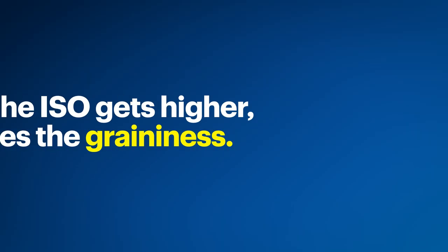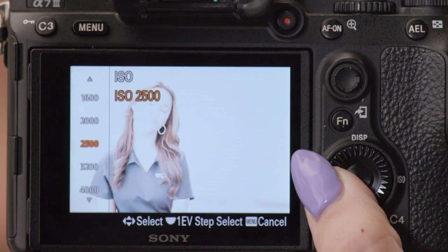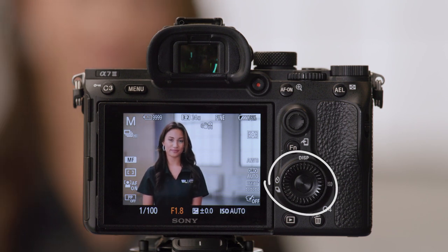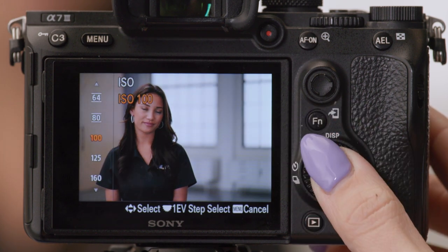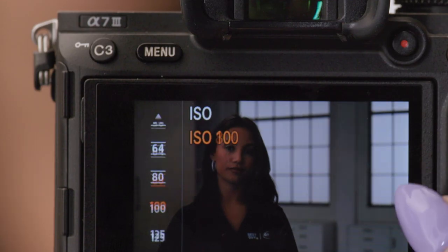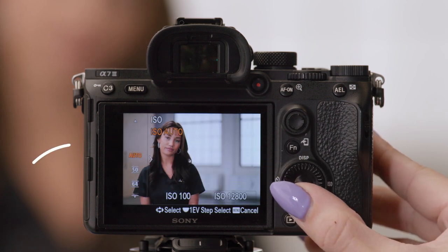Our third setting adjustment is ISO, which is a setting you can adjust if you don't have enough light. You'll typically want to keep it as low as possible. Generally speaking, when the ISO gets higher, so does the graininess of the photo. That said, cameras have come a long way, allowing for much higher ISO numbers with minimal impact to the photo. To get to the ISO on the Sony A7 III, tap on the right side of the wheel next to the label ISO, then adjust the wheel left or right to change your ISO setting. If you don't know what ISO to choose, you can set it to auto ISO, allowing the camera to make the decision based on your other settings.